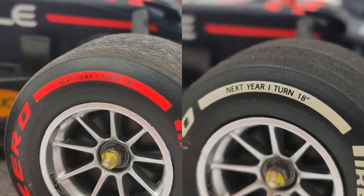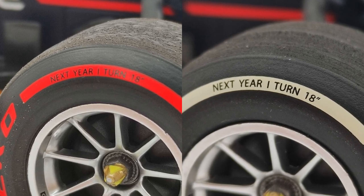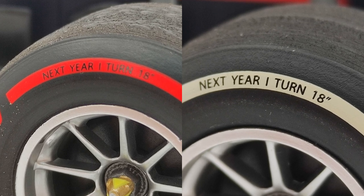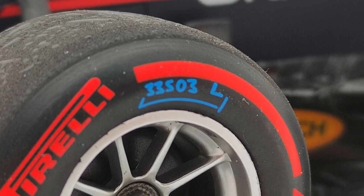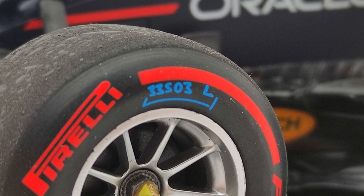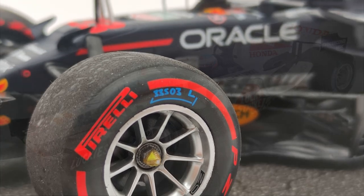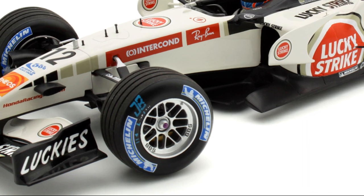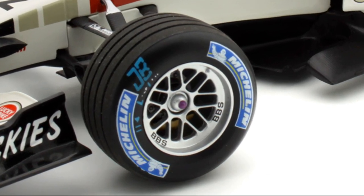Luckily the special quote from Pirelli in the brackets is still featured on this model. They are actually a bit more visible, as the contrast from white to black is greater than red to black. I think it's a shame they didn't add the blue markings too — in fact I think it's something they should always put on their models. This is a thing Minichamps have done in the past on a seemingly random allocation of models, and it's very hard to understand why and when they decide to apply these and when not.